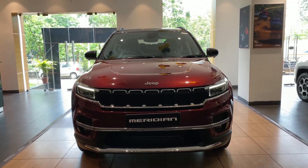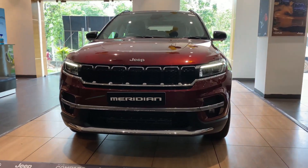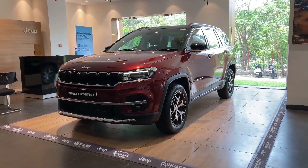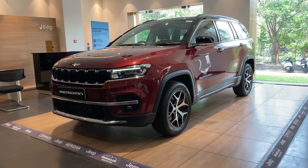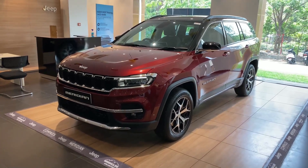The Jeep Meridian is equipped with multiple best-in-class safety features which include electronic parking brake, 360-degree view camera, six airbags, tire pressure monitoring system, electronic roll mitigation, traction control system, electronic stability control, and ISOFIX child seat mounts. This Jeep Meridian is in velvet red color. Along with this you've got four other color options: black, white, gray, and metallic green.